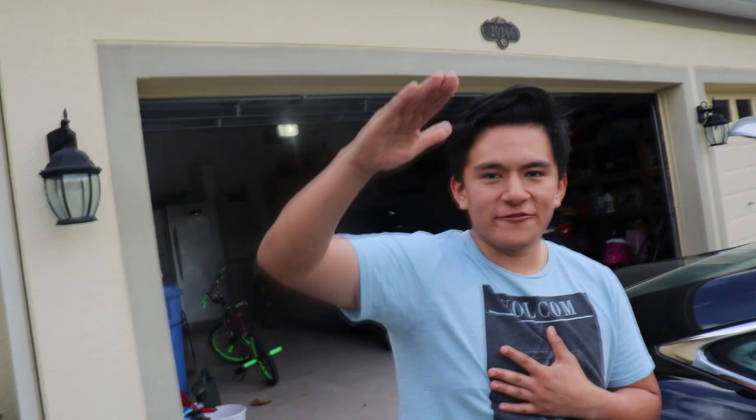Yo, what's up Trine FD? We're here bringing you another video today with Eric, of course. What's good Trine family? What's up?